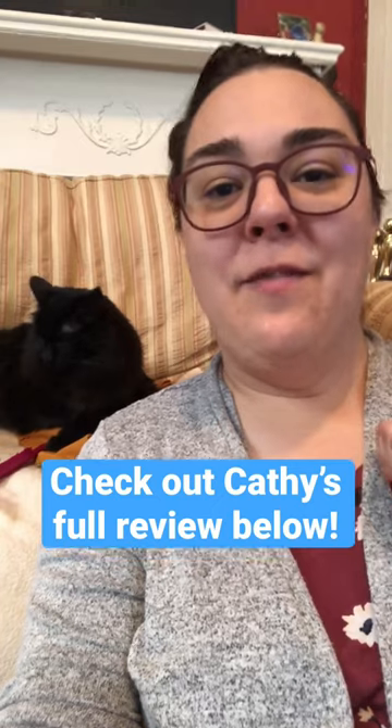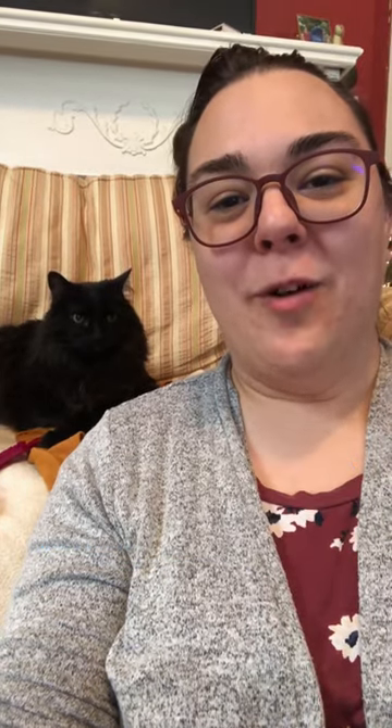All in all, if those aren't deal breakers for you, I really love SimpliSafe as a home security option. Check out the link below to read more about SimpliSafe in my review. See you later.